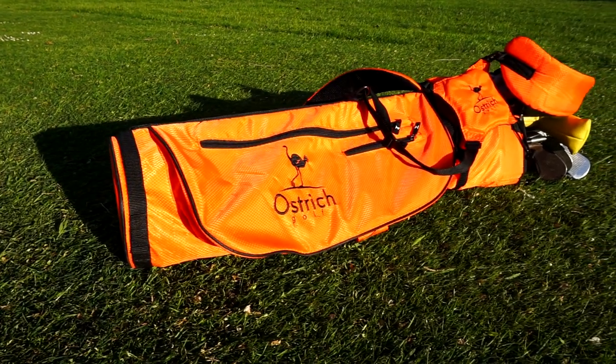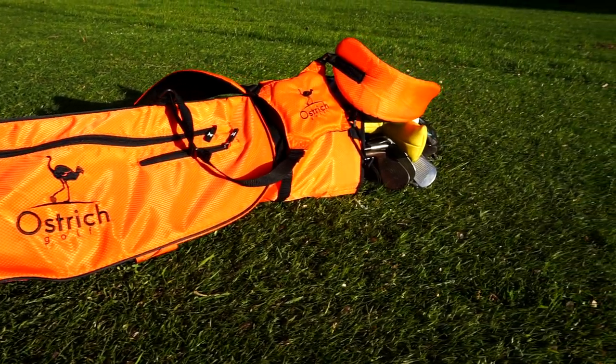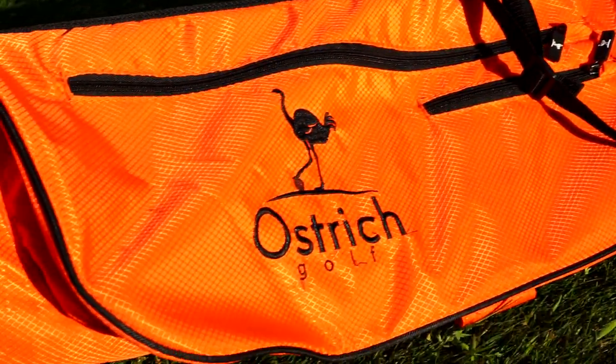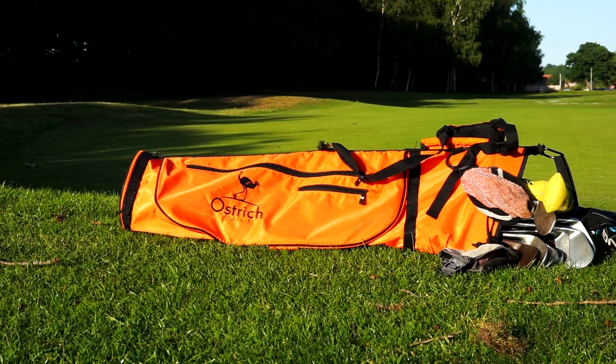Before this video starts, I just want to say that Ostrich Golf are having a 25% sale, which means their bags are now at £29.99. The bag that I am wearing right now you can buy on eBay and Amazon for £29.99. Great steal, go grab them, there's limited stock. Three different colours and they are light as a feather, perfect for an evening round like this. Enjoy the video.